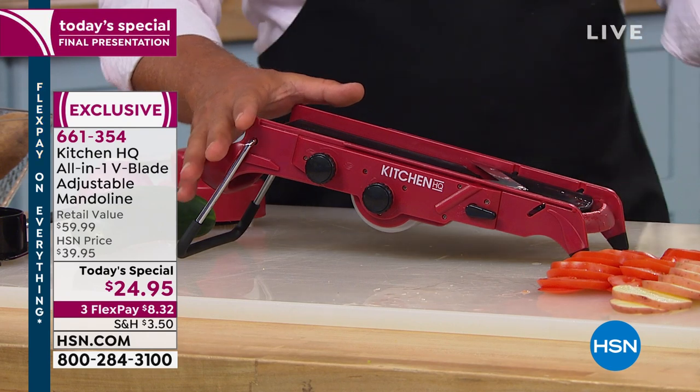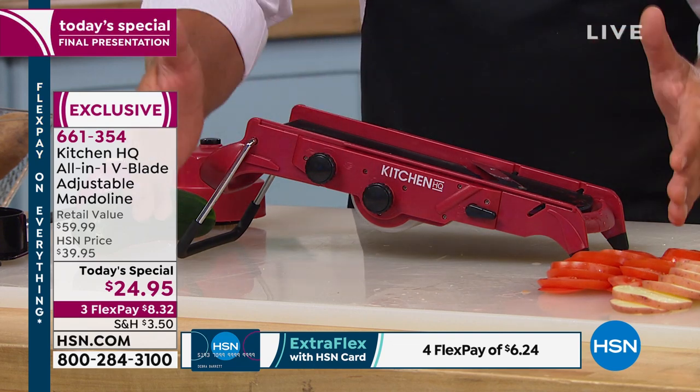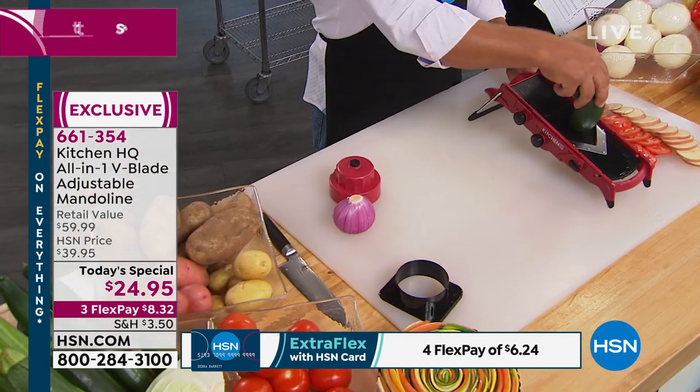There's no parts and pieces. Those $200 French chef mandolins come in a suitcase because they have so many parts and pieces you have to keep them in a box. With this machine, it'll stay right on your kitchen countertop if you like. Here's how easy it is to use.